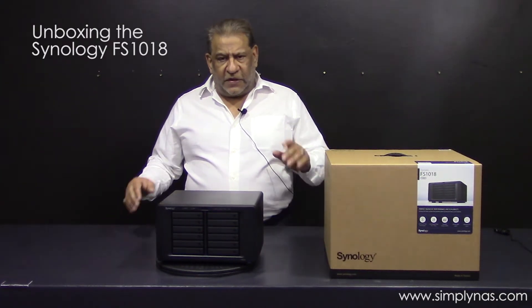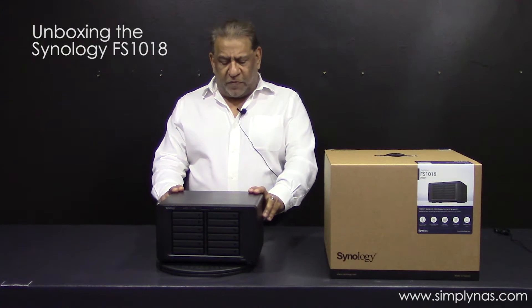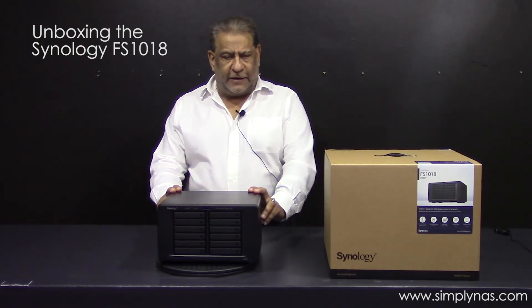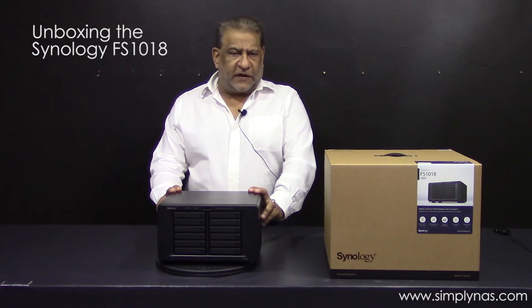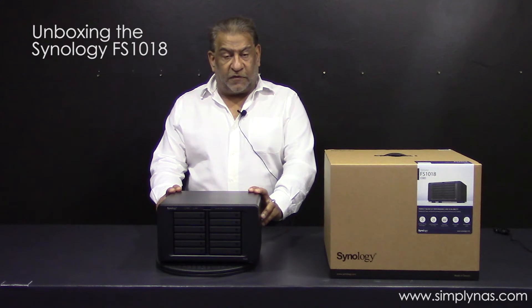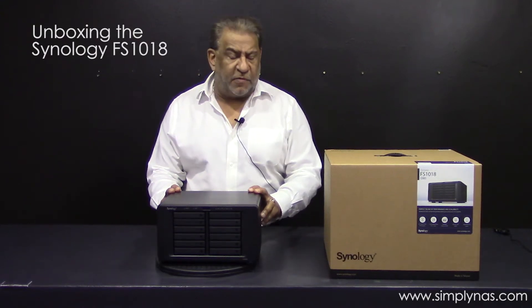Hello there. Welcome back to the SimplyNAS media channel. Today we're doing an open box for the Synology FS-1018. The FS signifies the flash station. It's a new innovative 12-bay NAS that supports many of the SSDs that are available on the market.